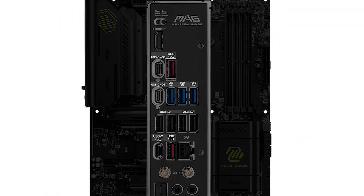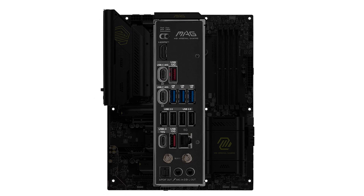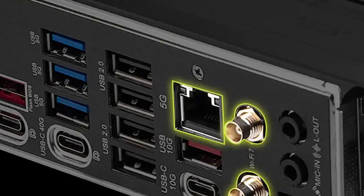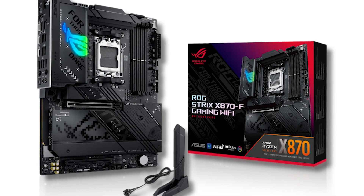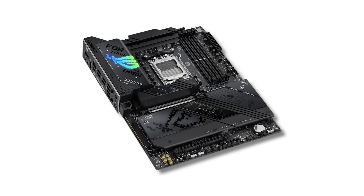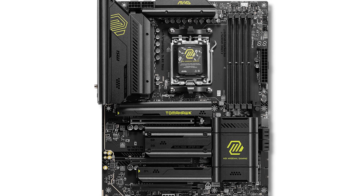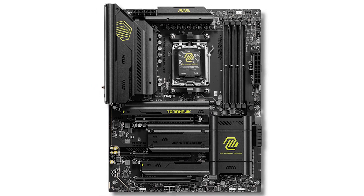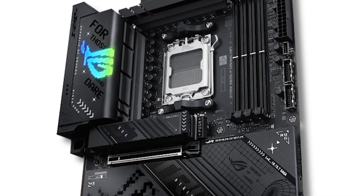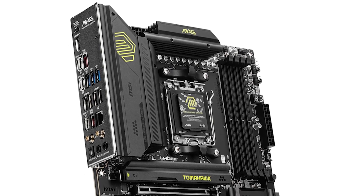A major improvement over the previous generation is USB 4 support with two Type-C ports on the rear I/O. Additionally, there are plenty of USB 3.2 Gen 2 ports on the rear. The main competitor to this motherboard is the Asus ROG Strix X870F. Both motherboards are similar in terms of reliability, performance, and features. However, the Tomahawk has 5 gigabit Ethernet and a lower price. You can justify getting the Strix if you're a fan of the design, but for nearly $100 less, the MSI board is the better value.